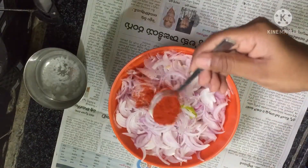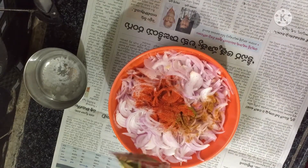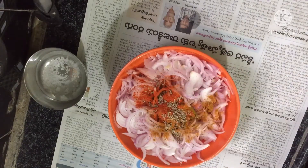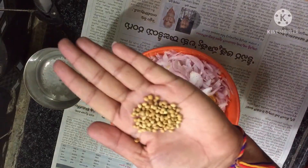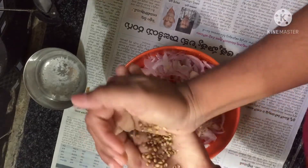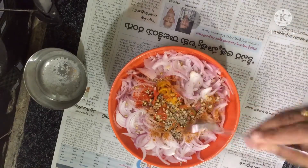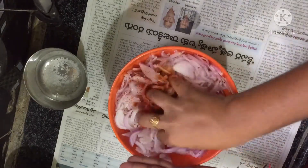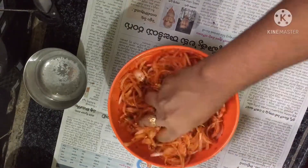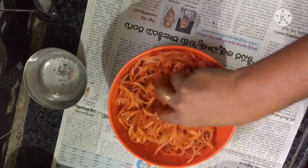Add salt. Add 1 tablespoon of red chili powder and 1 tablespoon of garam masala. Add 1 tablespoon of jilakara. Add 1 tablespoon of garlic and ginger garlic paste.